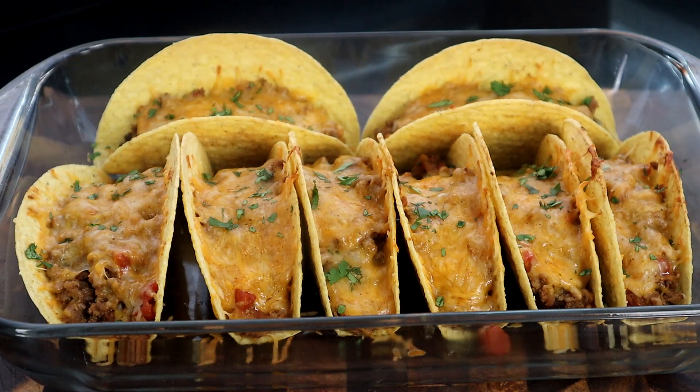And there you have it — oven baked beef tacos! Let me know what you think about this recipe in the video description below. It's a great recipe for a gathering with family and friends. Let's go ahead and get into quality control because I'm ready to try one of these babies.